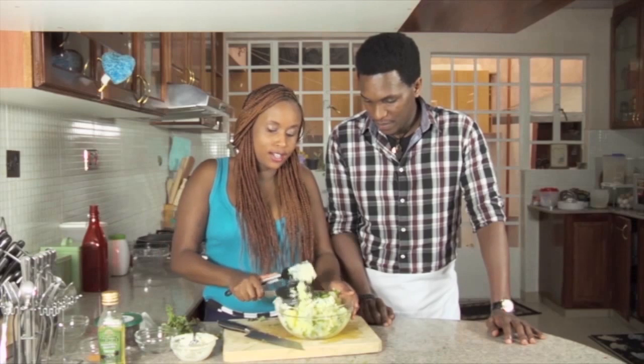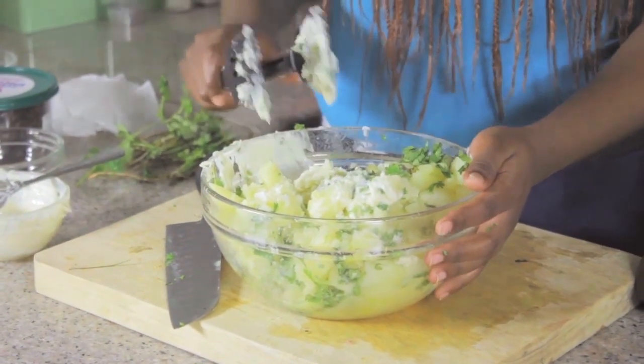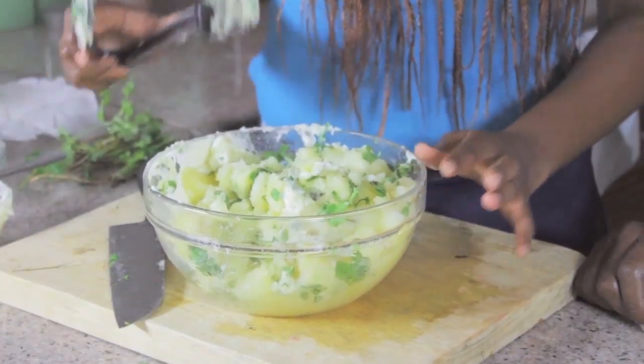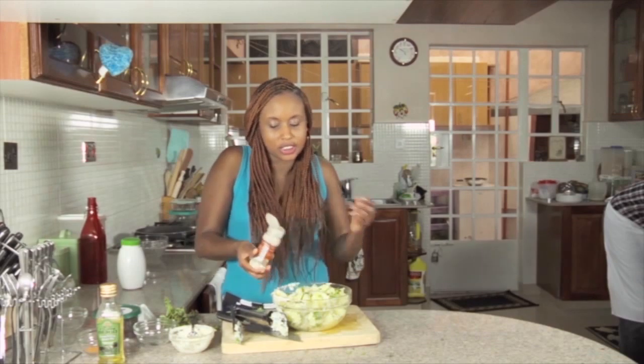So basically what I've done right now is just put the dhania — coriander, whatever you want to call it — some mayo, then you want to season it as well. That's pretty much it. Just leave it to cool.